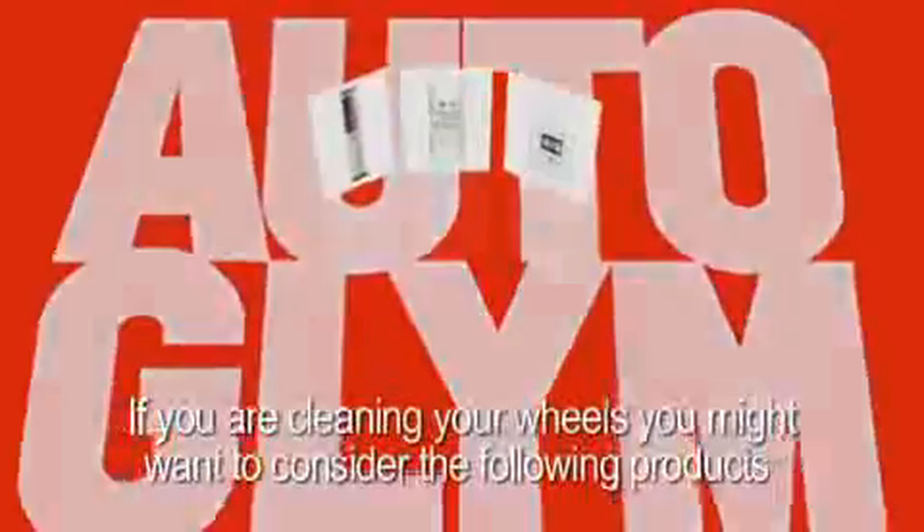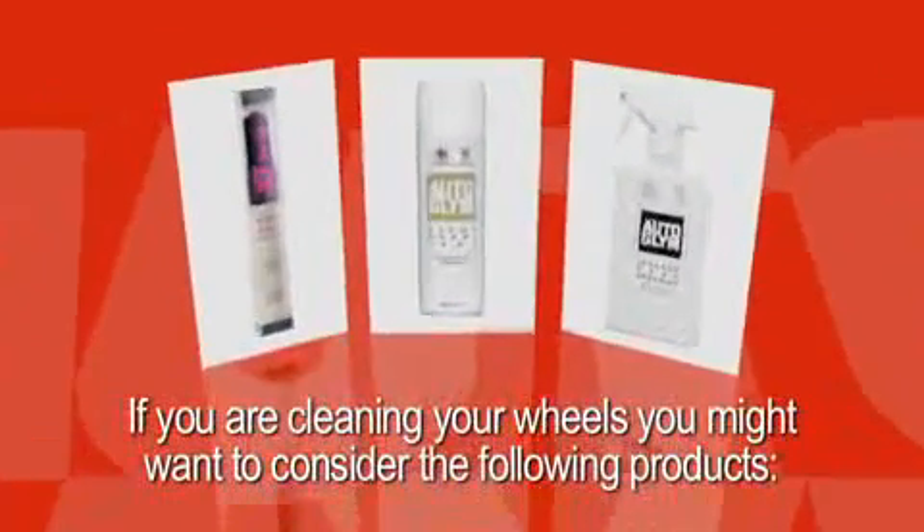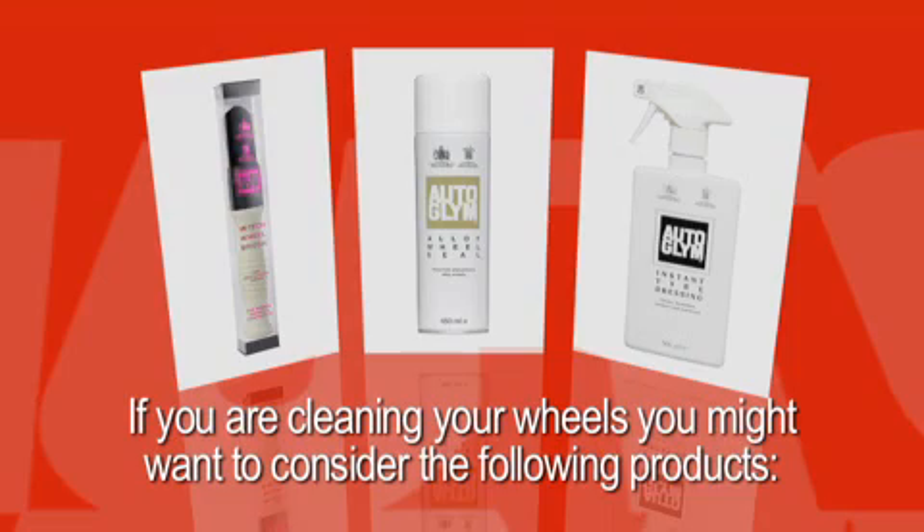If you are cleaning your wheels you might want to consider the following products: high-tech wheel brush, alloy wheel seal, instant tyre dressing.